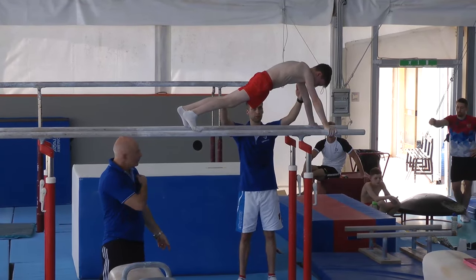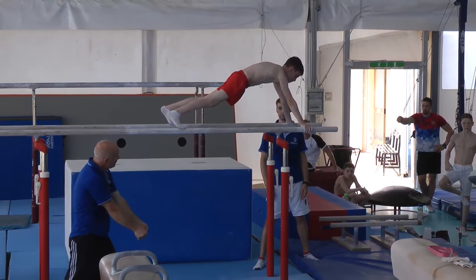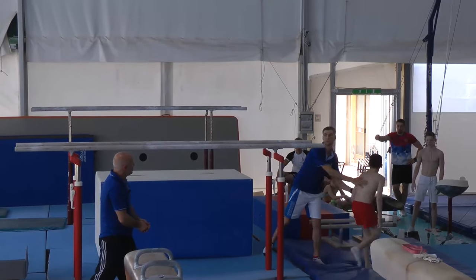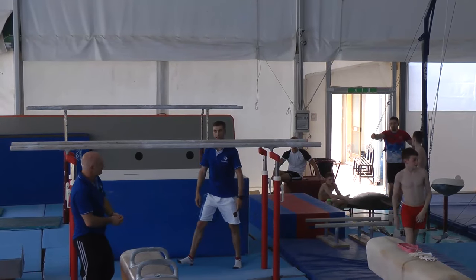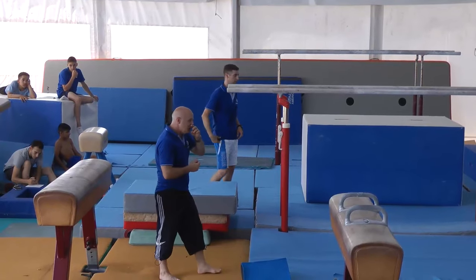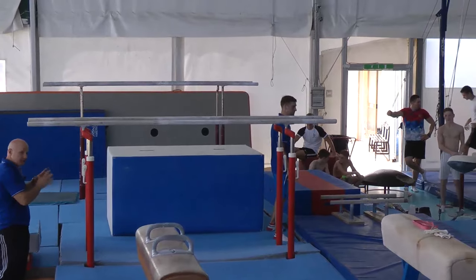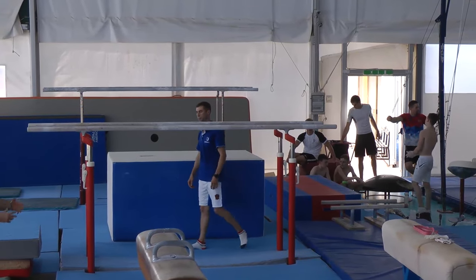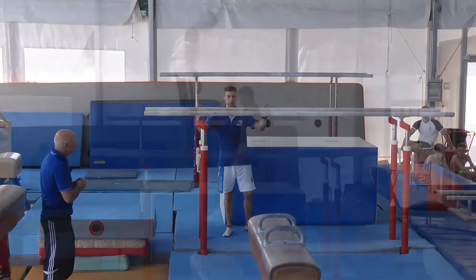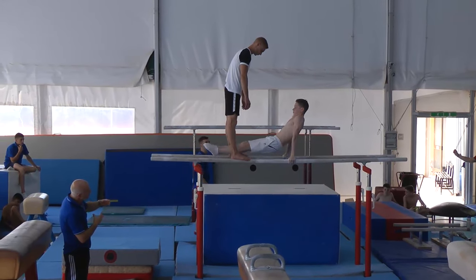If you see the shoulders already moving backwards from the support, you can make contact already slightly backwards. We're not going to talk about the second part of the element — we're just talking about the first part, which he did quite well. Next, the coach has to support the gymnast; here is one example of support.